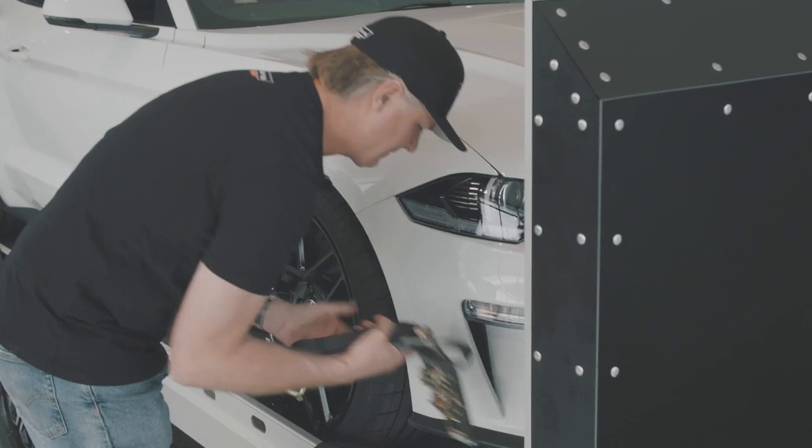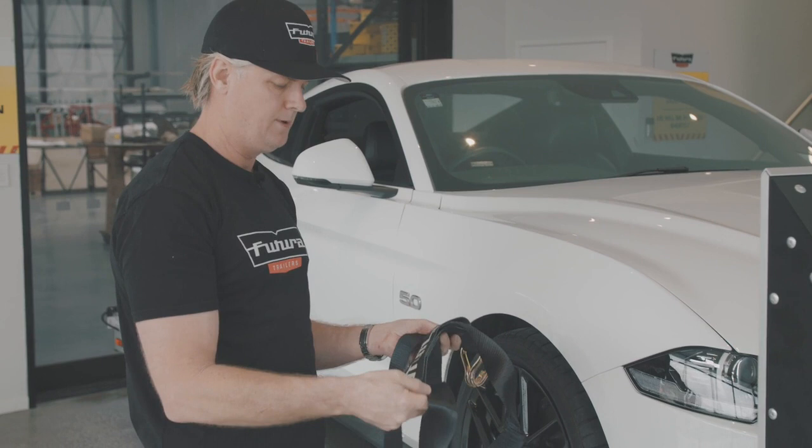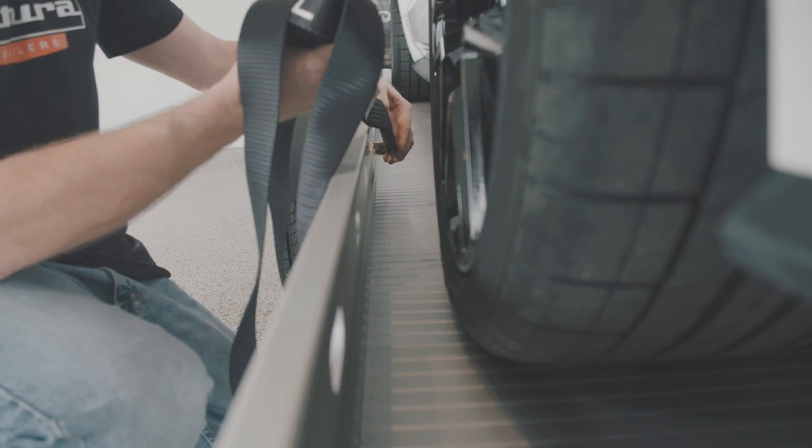We'll start by adding the tie-down strap and creating a loop. That's the loop that you'll lasso the top of the tyre with. Once the car's positioned on the trailer, you will start with one hook close to the wheel.